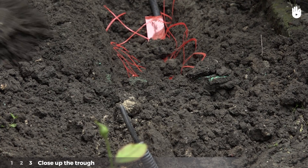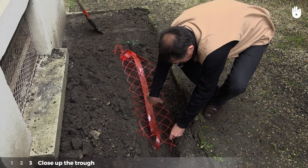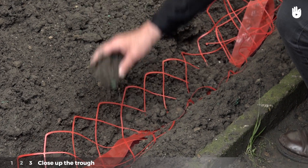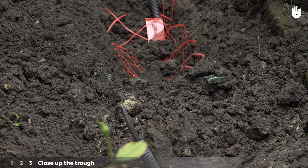Step 3: close up the trough. Unroll the colored wire mesh to ensure that any future workers do not work near the active power cable. This will ensure that the cable is not damaged during future earthworks. Cover it so that it reaches the initial surface level.